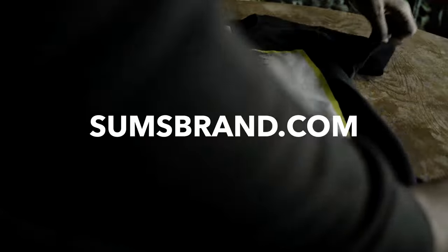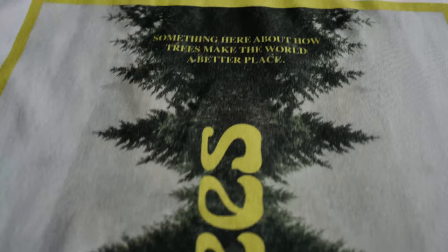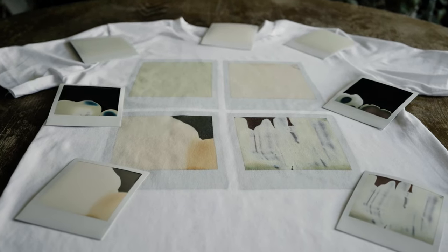This channel is supported by sumsbrand.com. We love the likes, but the merch helps to keep the content coming. Visit sumsbrand for original art, graphic tees, and more, and use the code 'sums' for 10% off.